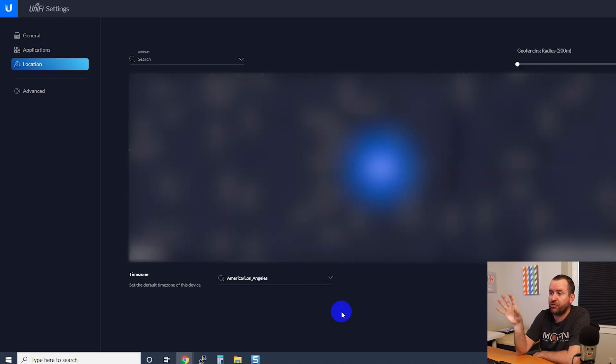If you click on Location, this basically shows you a map of your current location and asks for permission to gather location data. I don't think it's used for anything yet, but it does say Geofencing Radius, so I think there are going to be some geofencing features coming to Protect in the future. But right now, as far as I know, there is no use for the location information in UniFi OS.